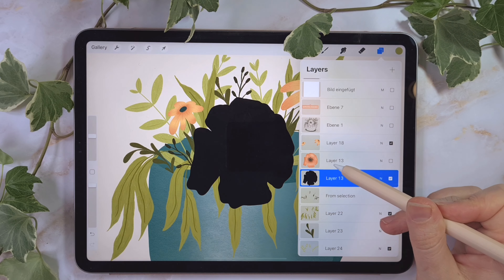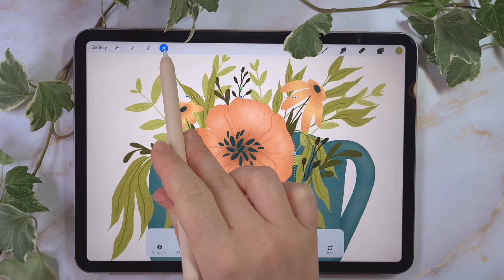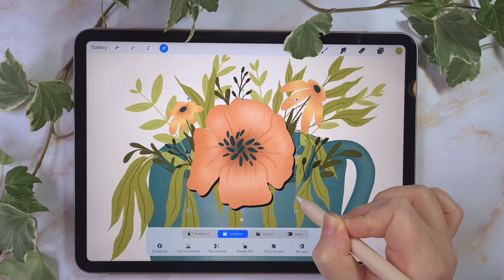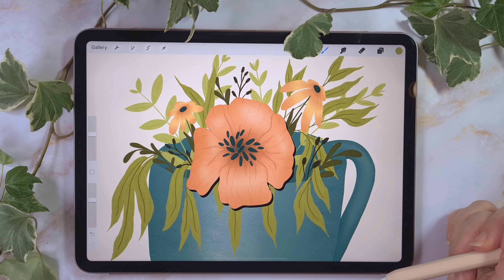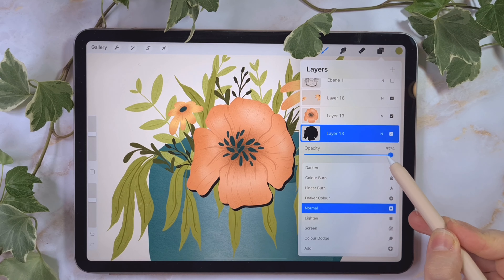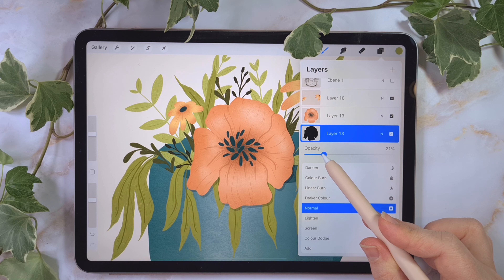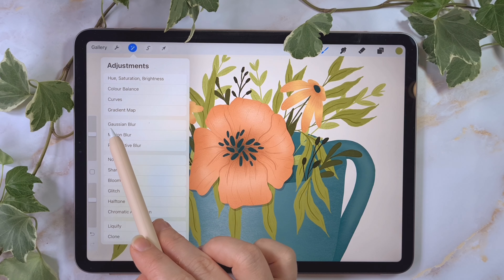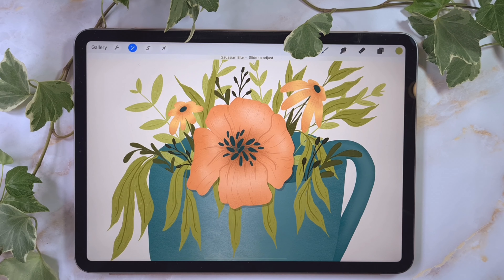I activate the flower layer again, grab the arrow tool, and move the shadow layer a little bit to the side. It's looking really sharp and hard and not natural, so to fix this I go to my shadow layer, tap on the end, and lower the opacity. Now it's looking much better, but I want to soften it a little bit. I go to Gaussian Blur and layer — now I can soften the edges, and I think I'll go to six or seven percent. I think this is fine.